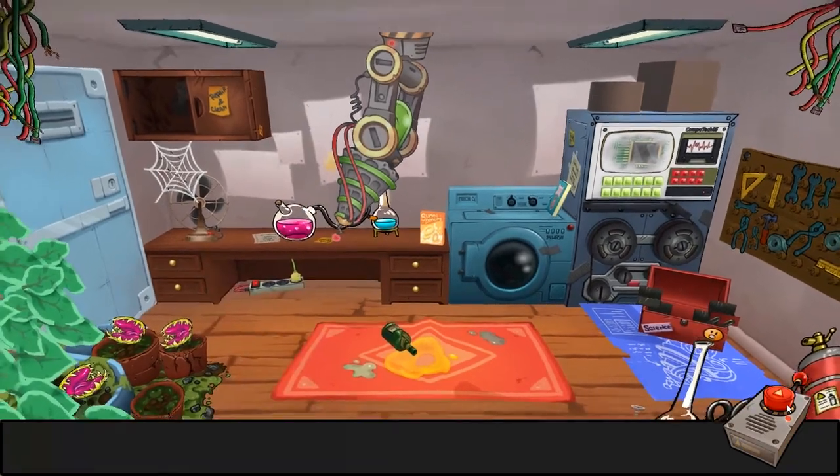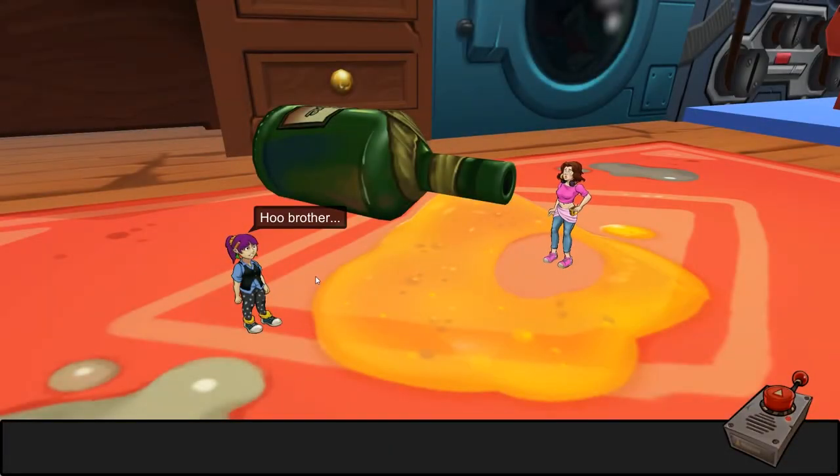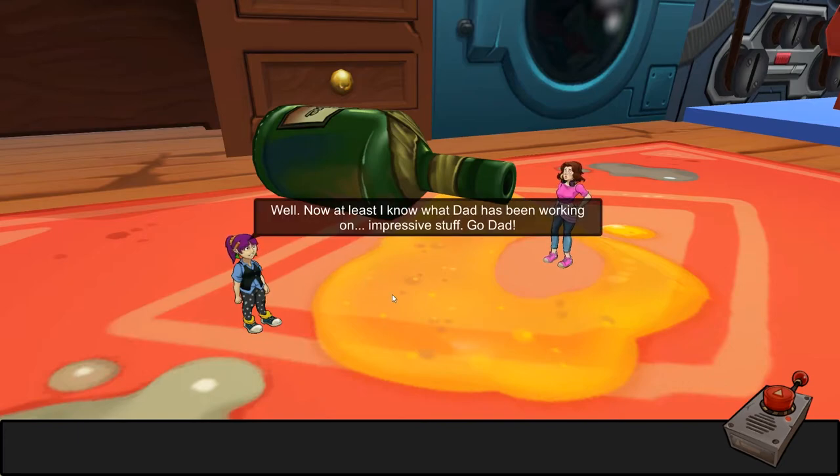What have I done? Did I just shrink? I shrunk myself! Oh brother. Well, now at least I know what Dad has been working on. Impressive stuff — go, Dad.